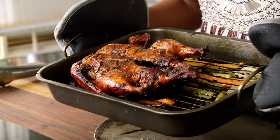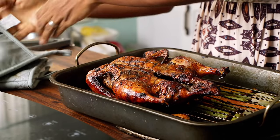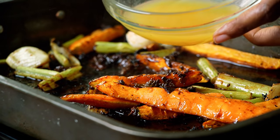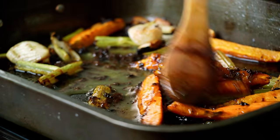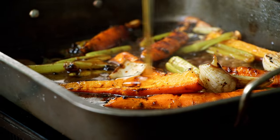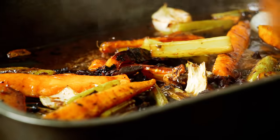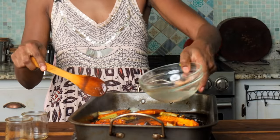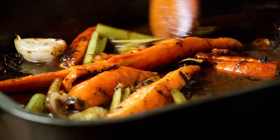Alright guys, we have our duck ready finally — it's looking great, juice is running clear. We're going to put this on another plate to rest while we make some gravy. Add about half a cup of orange juice, then about 2 tablespoons of honey, add some raisins — about 2 tablespoons — give it a quick stir, and then finish it off with about a cup of water just to get that sauce nice and saucy.